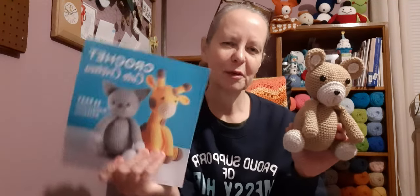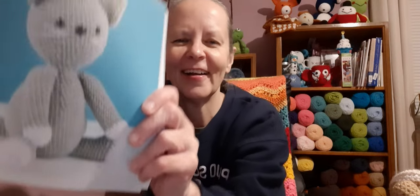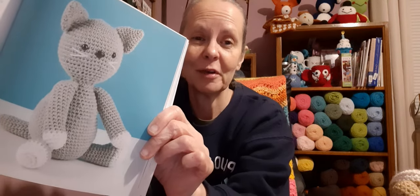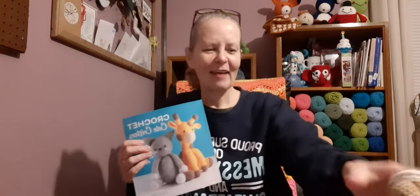This is a pattern by Sarah Zimmerman, and it's in the book Crochet Cute Critters. The next one in the book is the letter C — it's a kitty cat, and it's really cute too. I'm tempted to make it solid white because I used to have a solid white cat with one blue eye and one green eye. His name was Ozzy. He was my buddy.